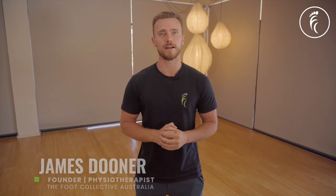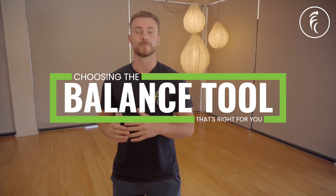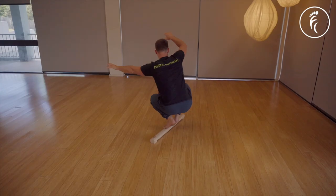If you're keen to start training your balance but you're not sure what tool is best to start with, then this video is for you. Balance training can have a range of really cool physical and mental health benefits.